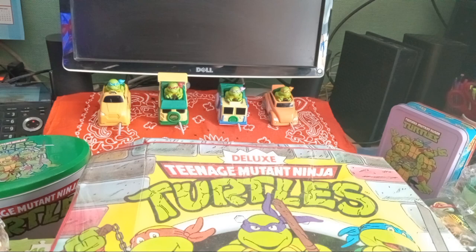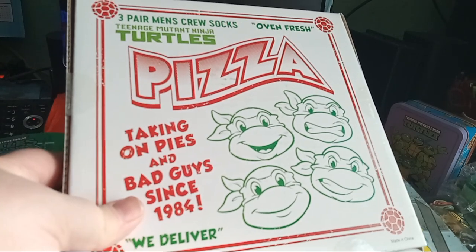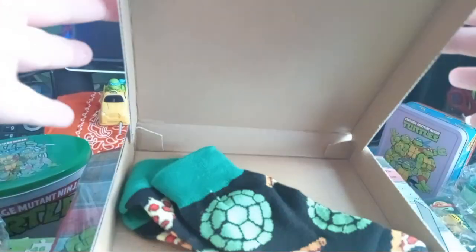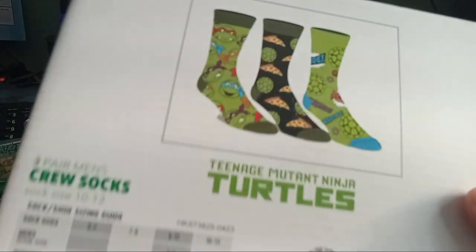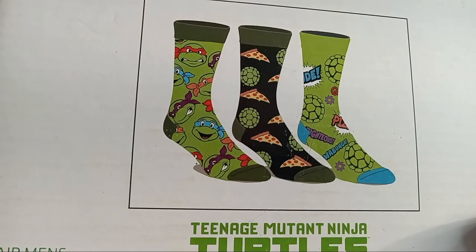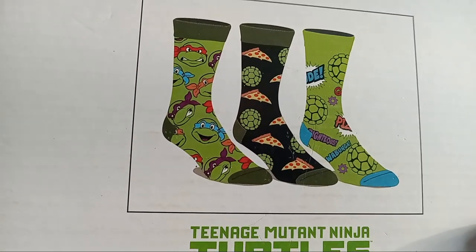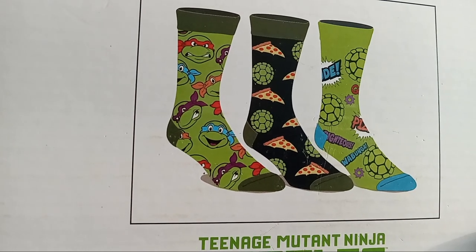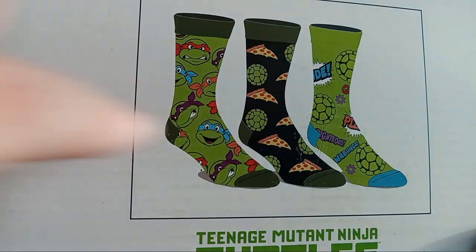Here's something funny I found — at Walmart it was $10 and you get three pairs of men's socks in a pizza box. There's only one pair left because I've been wearing them, but I'm going to use the box just for display. I wore these the day I went to see the new movie — I was wearing the socks and the hat and the t-shirt. They're different designs and they're very comfortable.